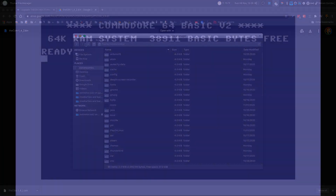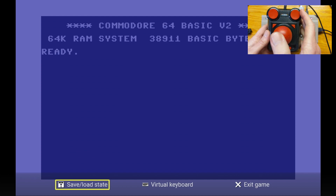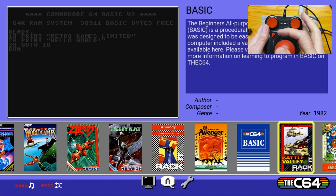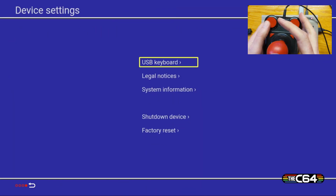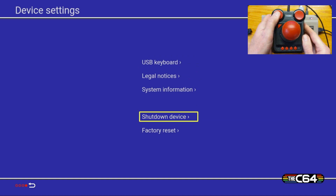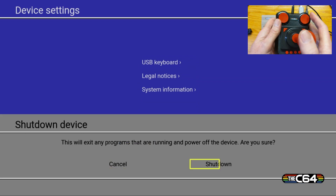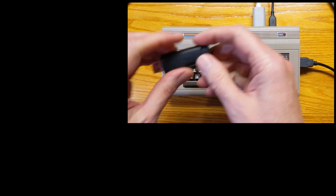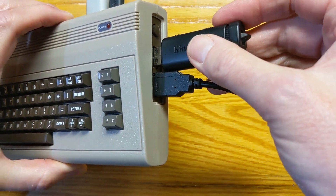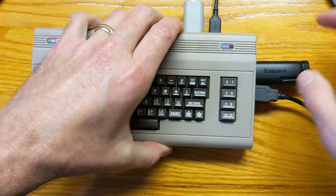We'll eject the USB drive and go back over to the C64 Mini. We're going to exit, shut down, and wait for it to reboot. We go down to shutdown device and let it shut down. Now when it reboots, it's automatically going to look at that USB drive for a firmware upgrade file — in this case, 1.4.2.